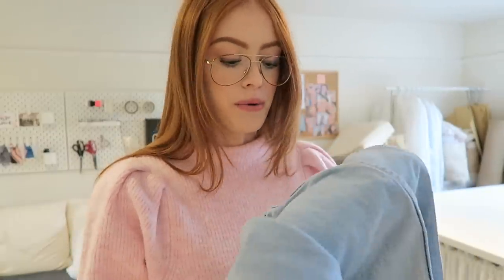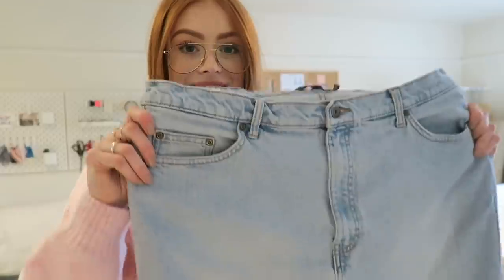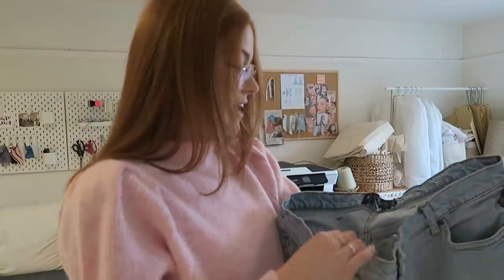Hey guys, I hope you're all well. So today I fancied doing something a little creative and I really wanted to tackle this pair of jeans. If you saw my charity shop haul you'd have seen these in there. They are basically a massive, massive pair of men's jeans and I want to make them into a dress.